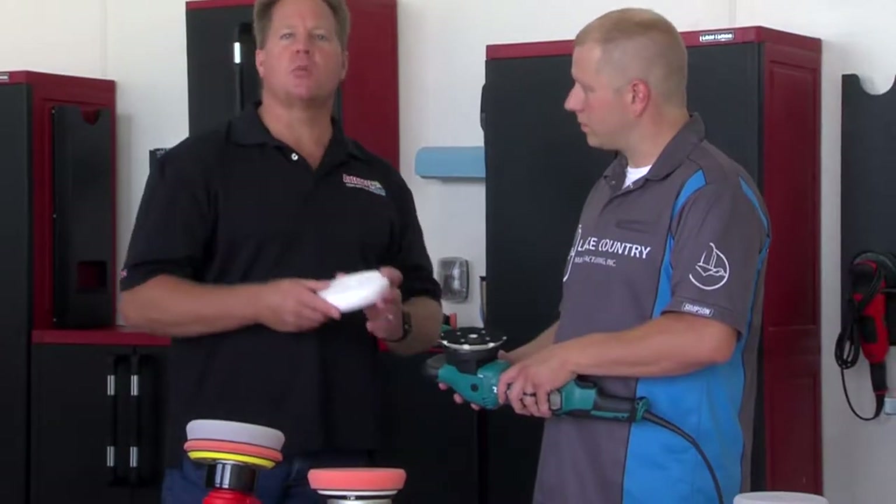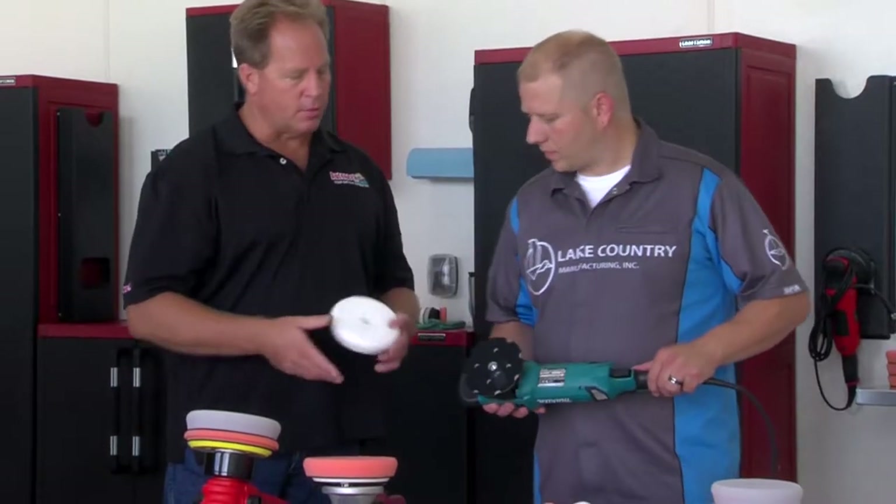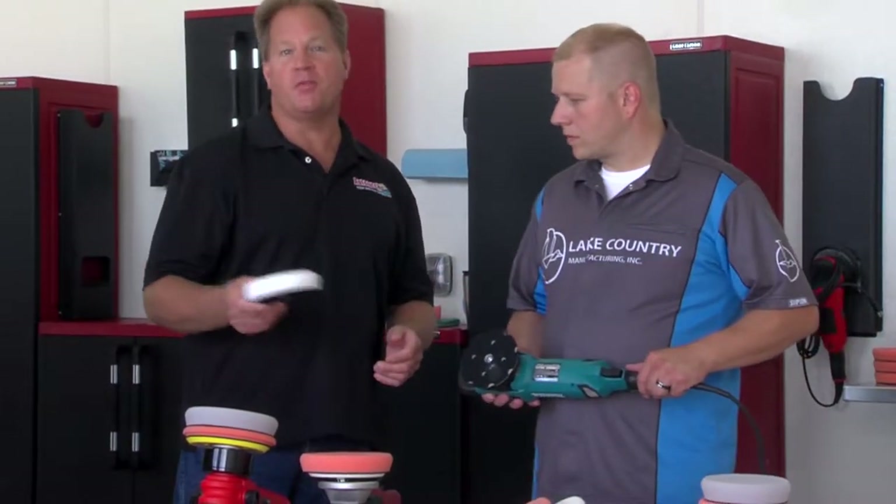One of the benefits is a more universal pad for other gear-driven tools like a rotary buffer, and whatever else comes out on the market that we haven't even heard about yet.